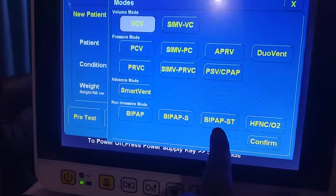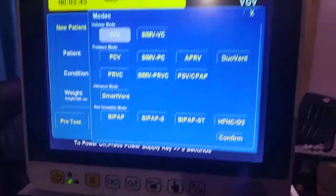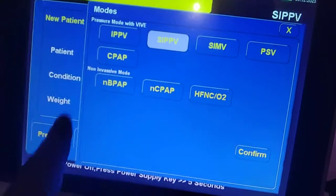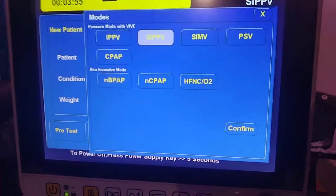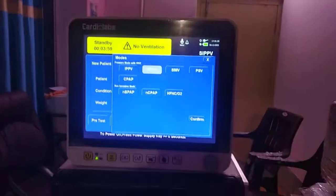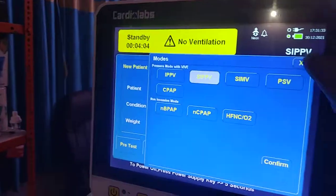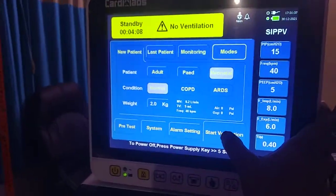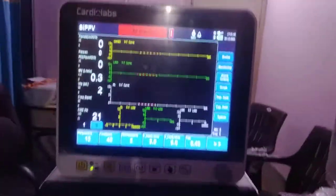You can also do BiPAP, BiPAP-S, BiPAP-ST, and High Flow. If you select a neonatal patient, you will have NC-BiPAP and NC modes — also called Bubble CPAP — as well as High Flow. So with a single machine you can do High Flow, Bubble CPAP, and full ventilation.